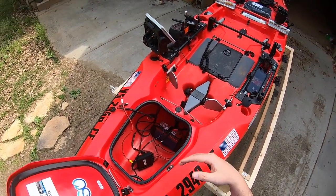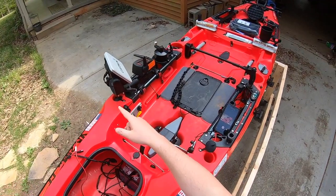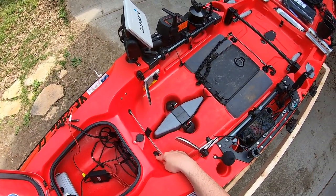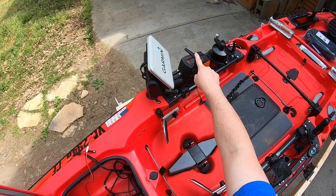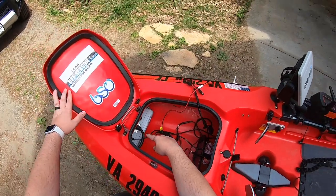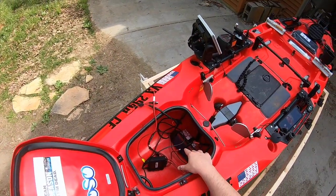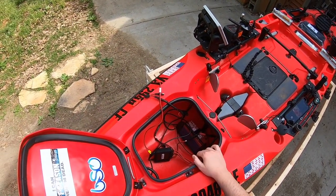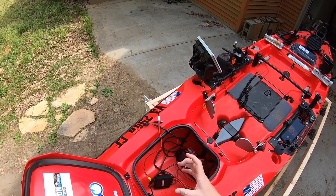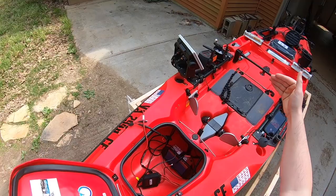We have all the batteries, we have the fish finder on it, we obviously have the torpedo plugged through the hole now right here, and we have the throttle coming through the Hobie through-hole. The battery is up here - I went away from the yak power system just because it was too bulky.